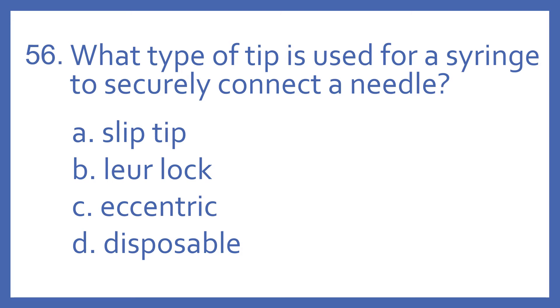Number 56. What type of tip is used for a syringe to securely connect a needle? A. Slip tip. B. Luer lock. C. Eccentric. Or D. Disposable.